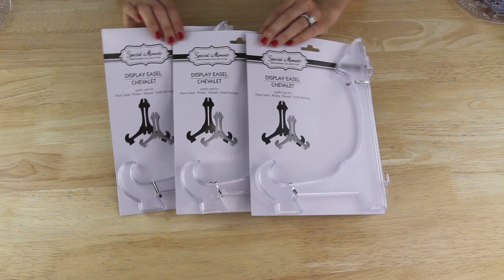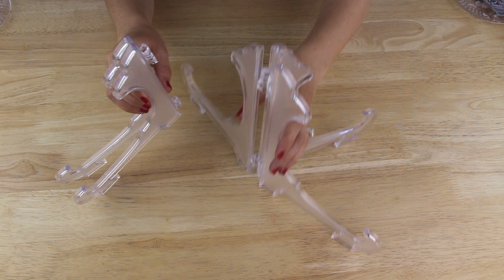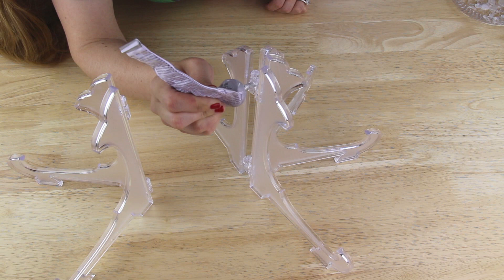I'm starting out with three of these clear display easels that I found hanging on a plastic tab down the frame aisle of my Dollar Tree. I opened up each easel and placed them back to back and then I came in with some E6000 and applied it to the hinges of two of the easels and then I put my third one in place.